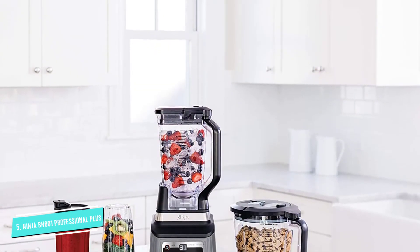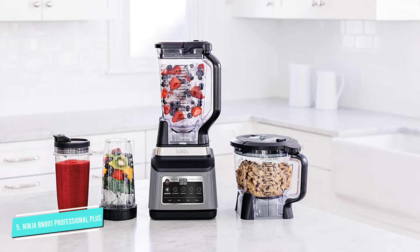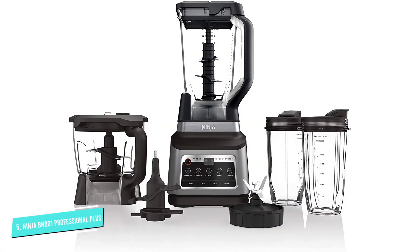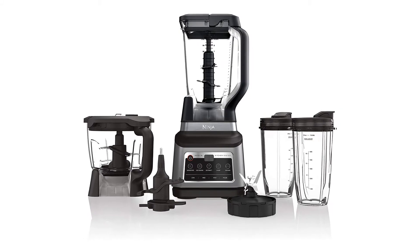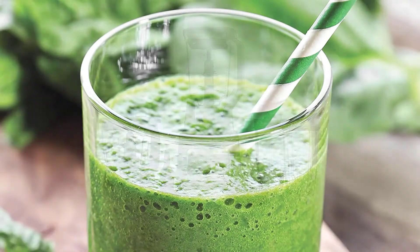What makes this blender even more essential in the kitchen is the 64-ounce processor bowl, so there's no need for a separate food processor taking space on the counter. The bowl can be used for chopping vegetables for salsa, for making purees, and even for kneading up to two pounds of bread dough using the included dough blade.